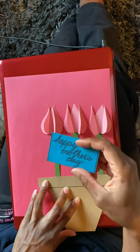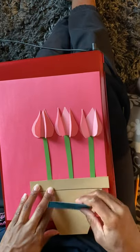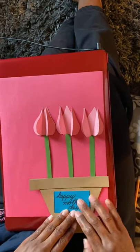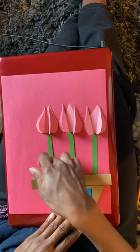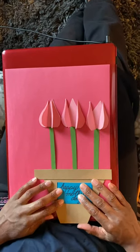Now you're going to take this little label that says Happy Mother's Day, put some glue on the back, and glue it on like that. You will also glue this down here and that's how it will look. And that is the end of your flower pot.